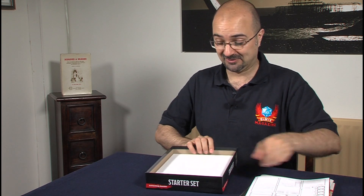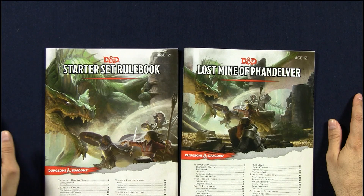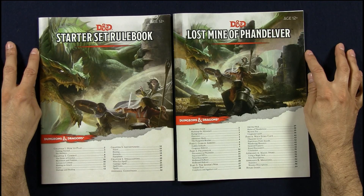I really am very excited about this. We have two booklets: the Starter Set Rulebook, and The Lost Mine of Thunder — I think that's how it's pronounced.